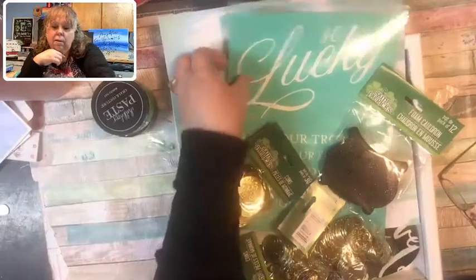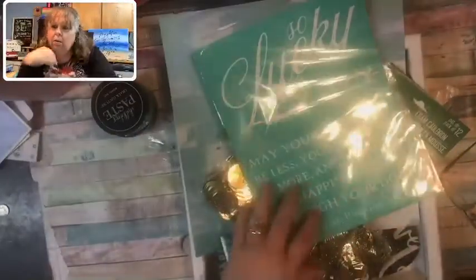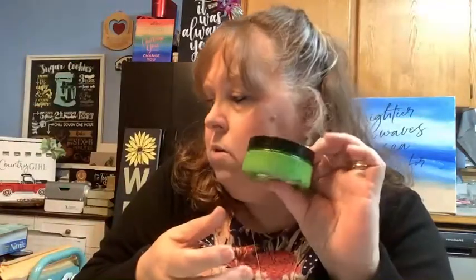Chalk Couture is a high-end DIY home decor business where you do chalk art. You use silk screens — these right here are silk screens. Where you see the white in the wording, that is a silk screen. And that is where our chalk paste goes. Our chalk paste is non-toxic, water-soluble. It will go through the silk screen, and when I pull the silk screen up, the chalk will go through, leaving that design on your surface.